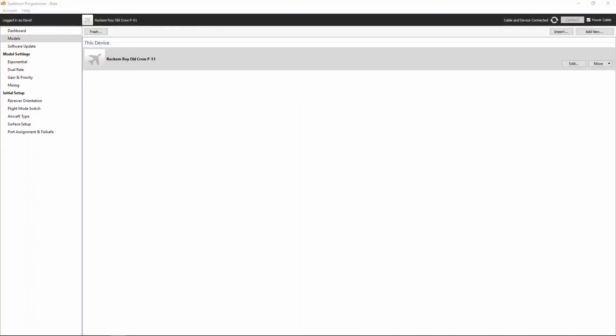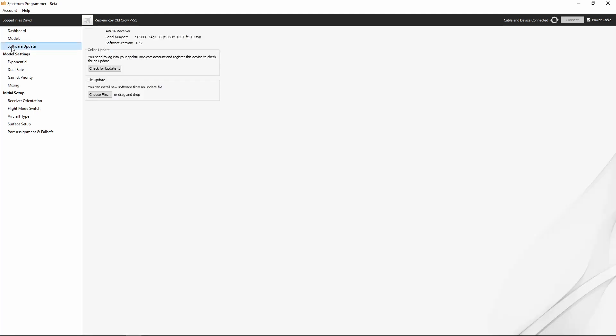In order to update the firmware on our AR636, the first thing we'll need to do is register the AR636 with our MySpectrum account. As we saw in the software installation portion of the series, here in the Spectrum Programmer you'll have the ability to log into your MySpectrum account. We are logged in, so let's go ahead and go to the software update tab, which is now available since we have an AR636 receiver plugged into the computer. When we go there, we'll see the AR636 receiver, the receiver serial number, and the current software version which is shown as 1.42.